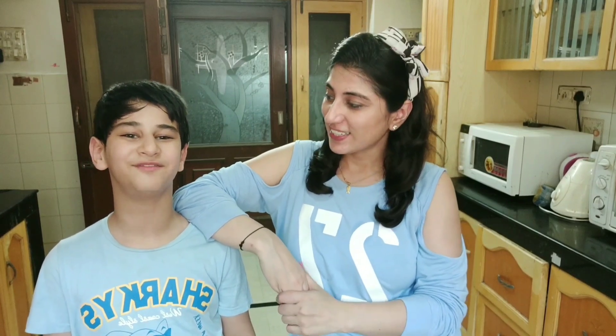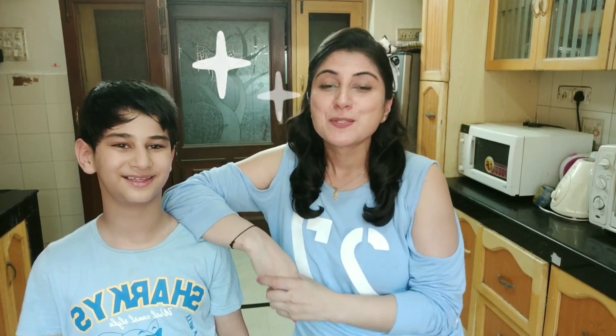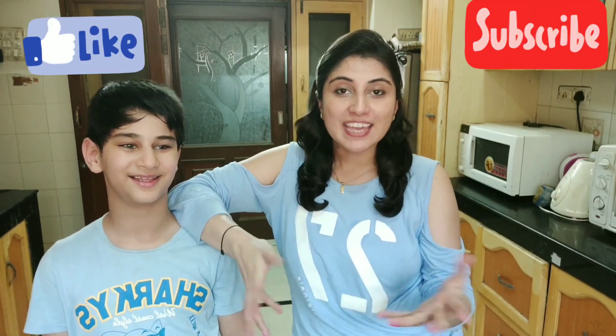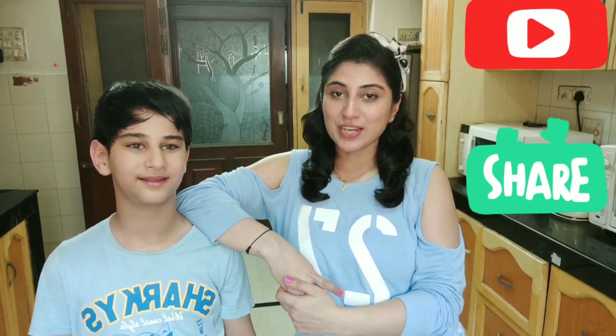Please hit the notification bell for her videos. You heard it! So don't forget to hit the notification bell, subscribe, like, and if you liked it don't forget to share. Until next time, I will wait for you. Bye bye, take care!